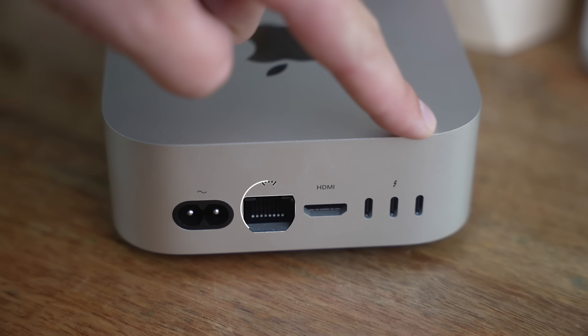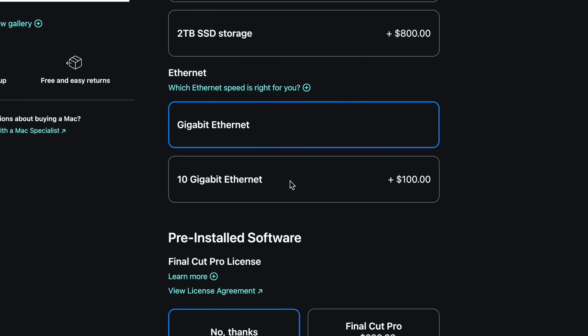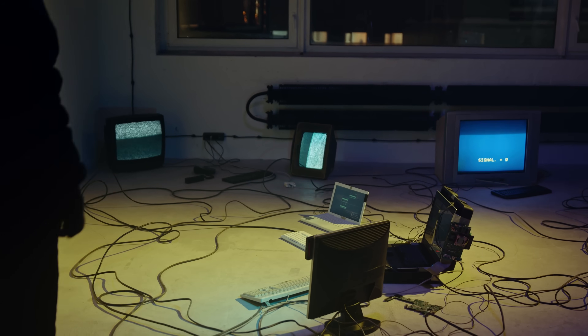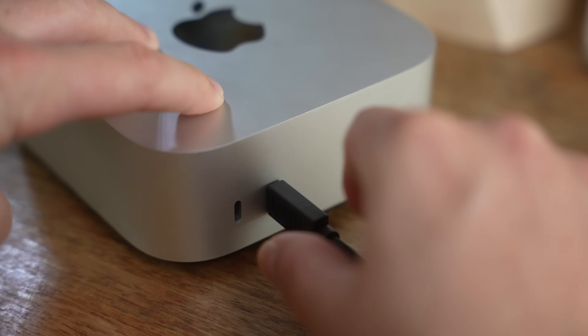The port selection on the back is really great. You've got a Gigabit Ethernet port configurable up to 10-Gig Ethernet, which is really helpful if you do a lot of file transfers across a network. Then you've got three Thunderbolt 4 connectors on the back — that's 40 gigabits per second, very fast transfer speeds. You can connect multiple fast SSDs or a Thunderbolt 4 dock. If you go to the Pro chip it will have Thunderbolt 5, but Thunderbolt 4 is totally fine for 4K video and large files.